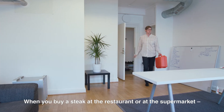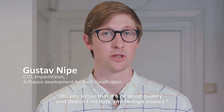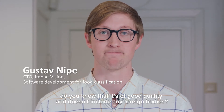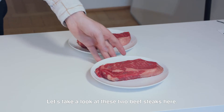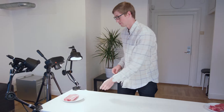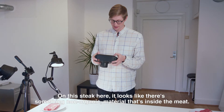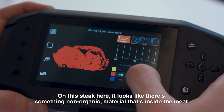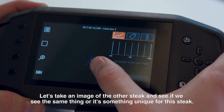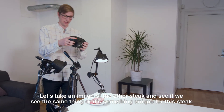When you buy a steak today at the restaurant or at the supermarket, do you know that it's of good quality and it doesn't include any foreign bodies? Let's take a look at these two beef steaks here. On this steak, it looks like there's some non-organic material inside the meat. Let's take an image of the other steak and see if you see the same thing or if it's unique to this steak.